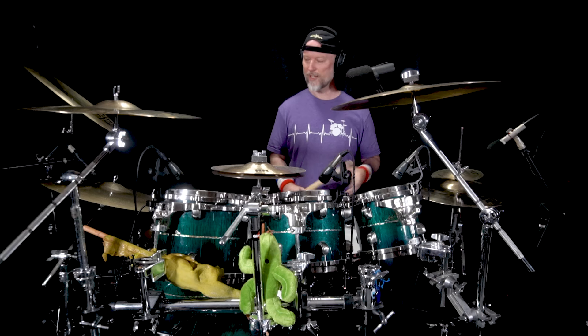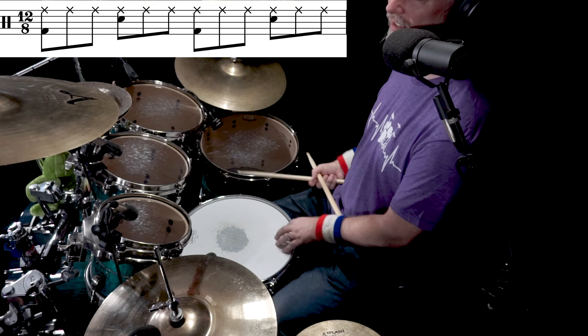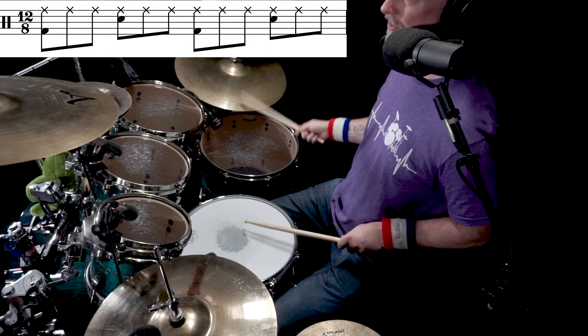Let's start with the groove. I'm going to do paradiddle diddles strictly — ride cymbal on beat one, accent on beat one — and we'll switch that over to the snare every other accent. So we have a one, two, three, four. Just like the double paradiddle, we'll show you how that completely changes the feel of a song. Let's do that same twelve-eight groove with the double paradiddle — one, two, three, four, five, six, seven, eight, nine, ten, eleven, twelve — and then every other measure we'll throw in the double paradiddle.